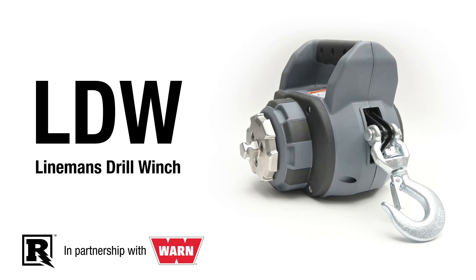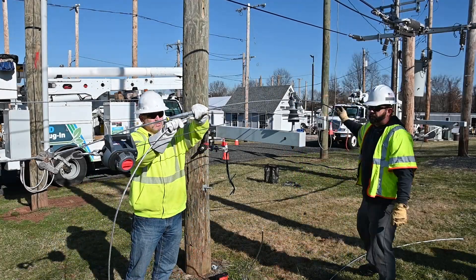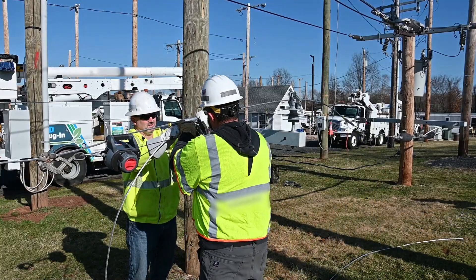Richards Manufacturing has teamed up with Warn Industries to produce the Lineman's Drill Winch, or LDW for short — a modified winch specifically designed with utilities usage in mind.